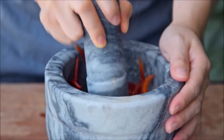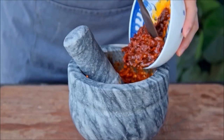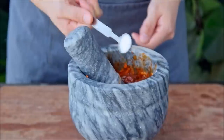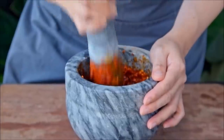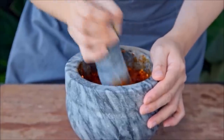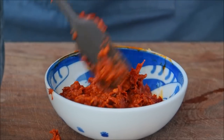Pound those for about 5–10 minutes until it's looking pretty pasty. Then add in 5 tablespoons of Sichuan chili bean paste together with a half teaspoon of salt, and pound for another 5 minutes. You could also use a food processor for this — just make sure you don't go too fine with it; you're looking for something about this consistency in the end.